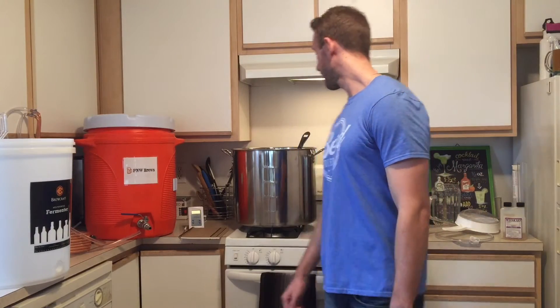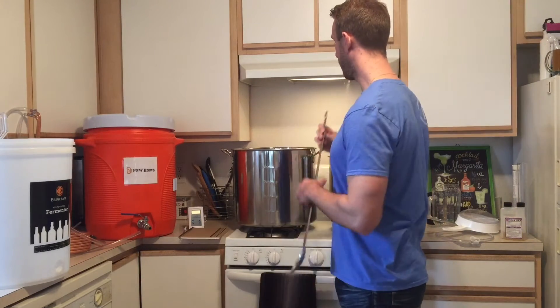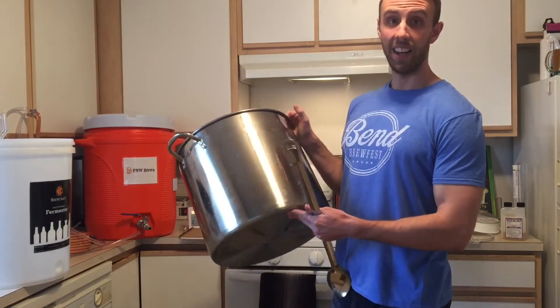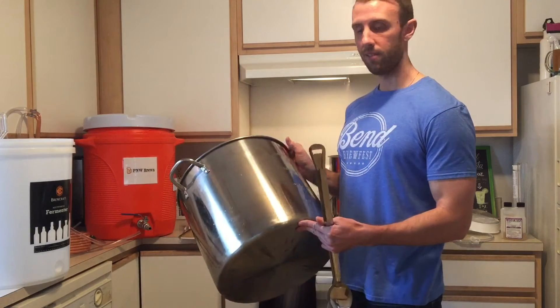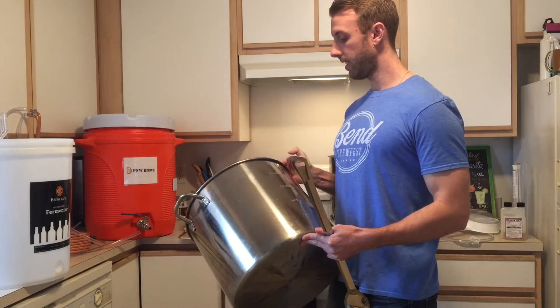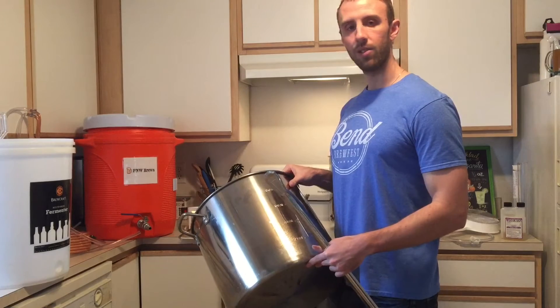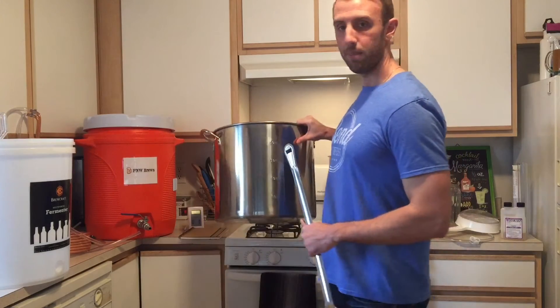I'm currently set up to do five gallon batches of all grain. We'll start out with the boil pot here. I went with the stainless ten and a half gallon boil pot, which is a little more expensive, but it's nice to have the extra space. Your boil volumes are usually going to be around seven gallons or so, and having that extra room to help prevent boilovers and stuff is just a nice peace of mind.